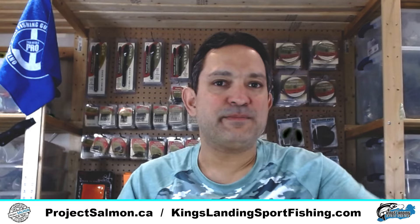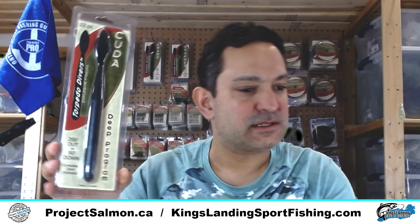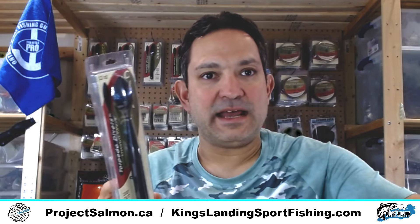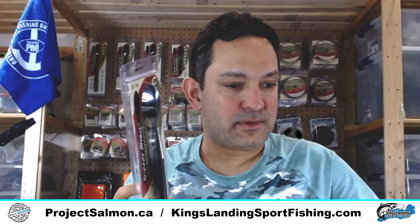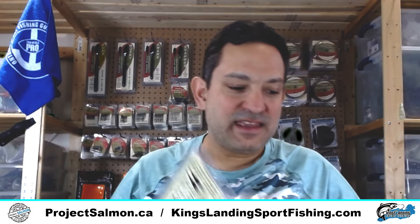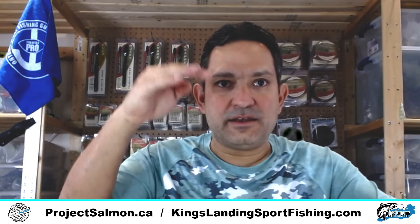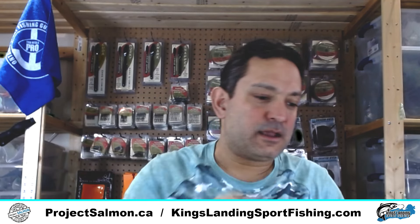Torpedo is also known for their weights. They call these their Torpedo Divers — this one's a heavy one, a 12-ounce. But they also have them in an 8-ounce, a 4-ounce, and a 2-ounce. These are just like another version of a snap weight — they're a little bit more aerodynamic. You have a small leader, they drop down and cut through the water.